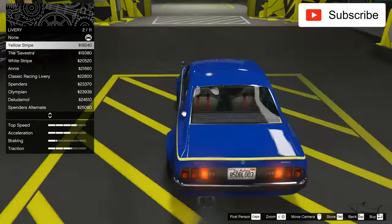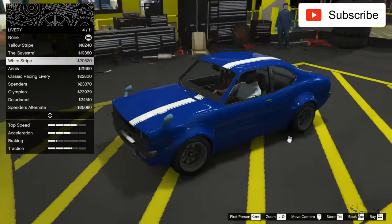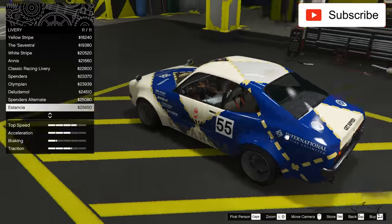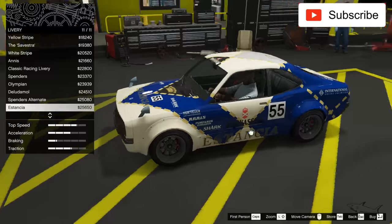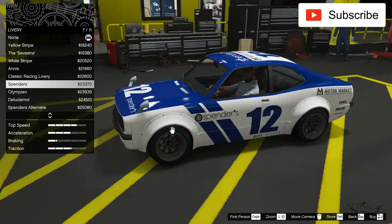Okay, we have a line — a simple line, which I like. Not so many livery options, but that's okay.